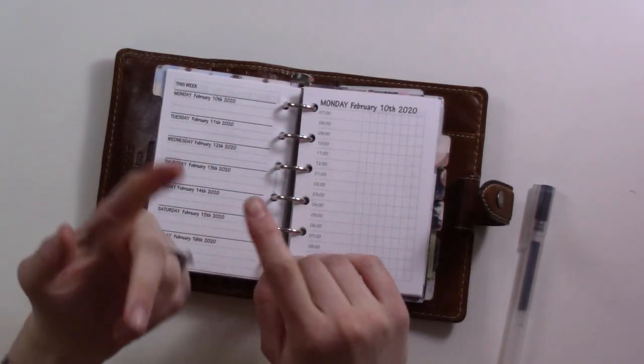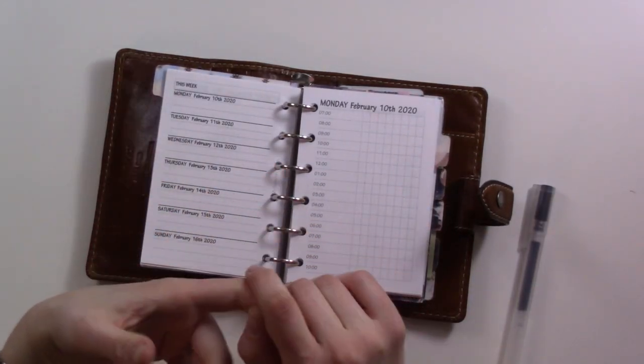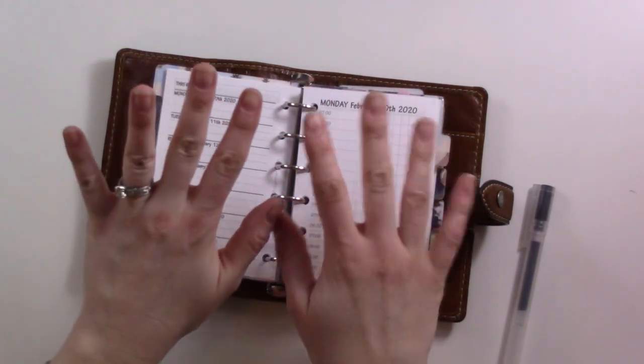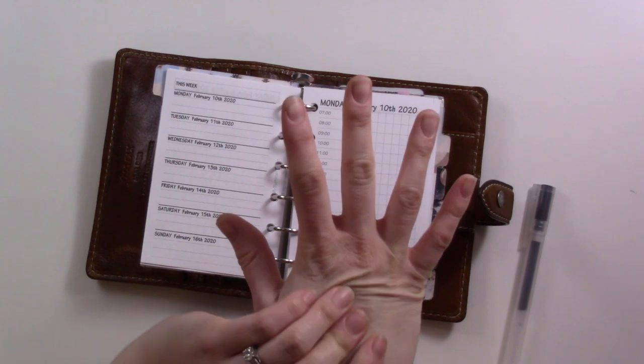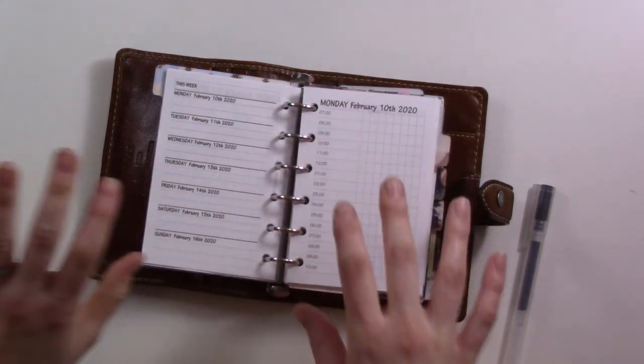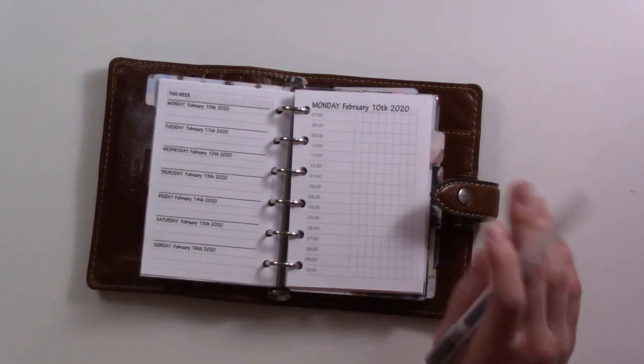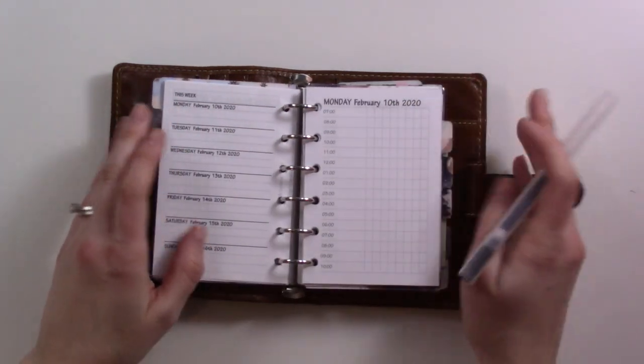Hey guys, you might be able to hear my husband working on the car in the background. My hands are tingly and my wrist is sore because I was just outside doing battle with some really evil weeds. But this is the time I have — we're going to film because the baby's napping, so we're going to seize the moment.